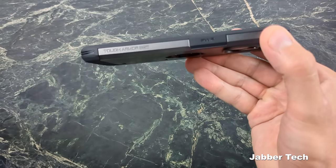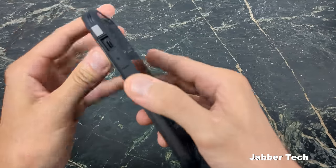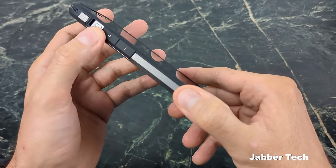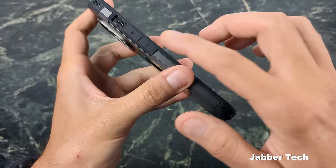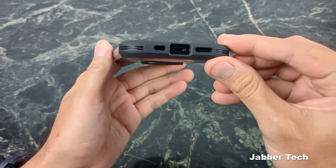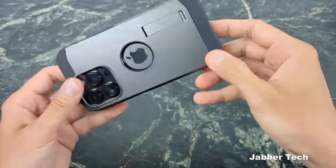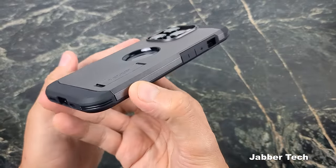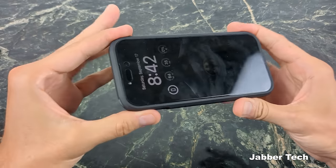On the sides you have Tough Armor branding and the power button. One thing I've always recommended for Spigen: give us a more differentiating feel between the plus and minus volume buttons — it's hard to figure out which is which in your pocket. Maybe adding ridges on one of them would help. Camera protection is solid, all cutouts are perfect, and the case is very snug.